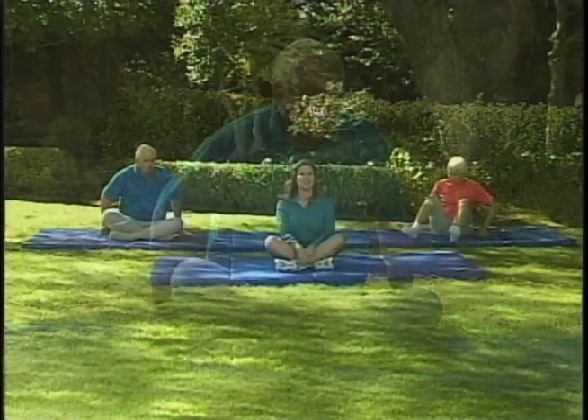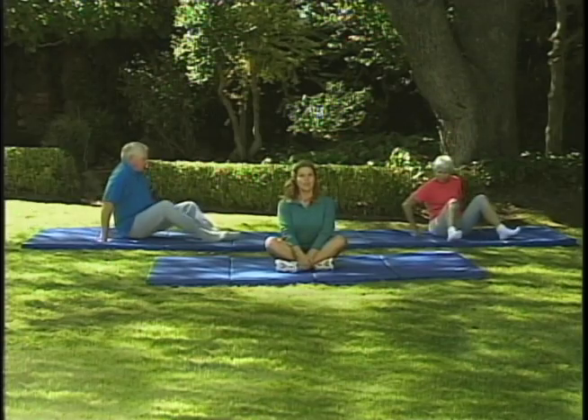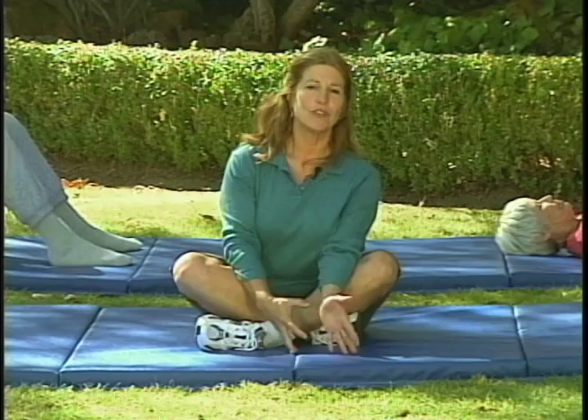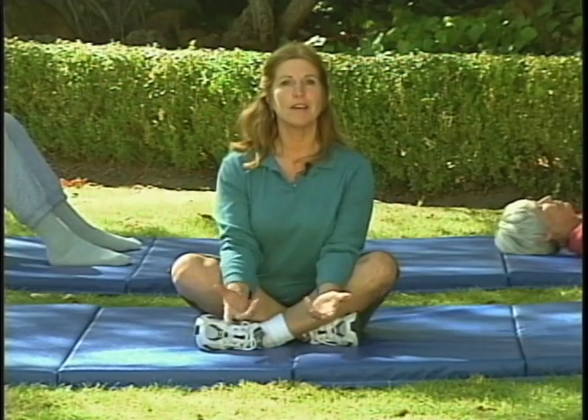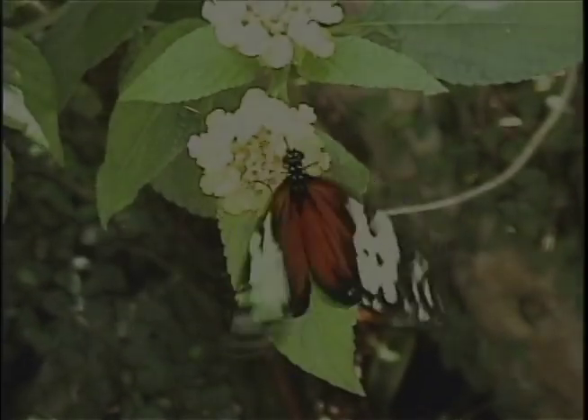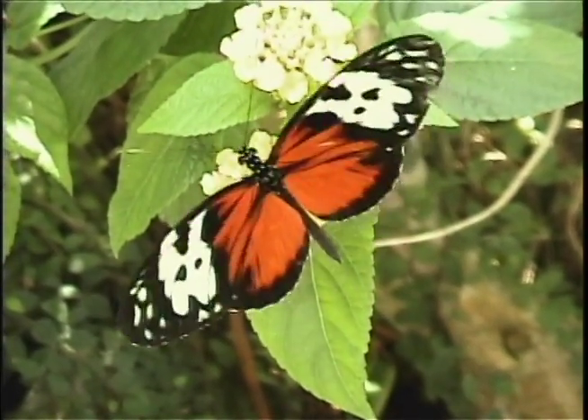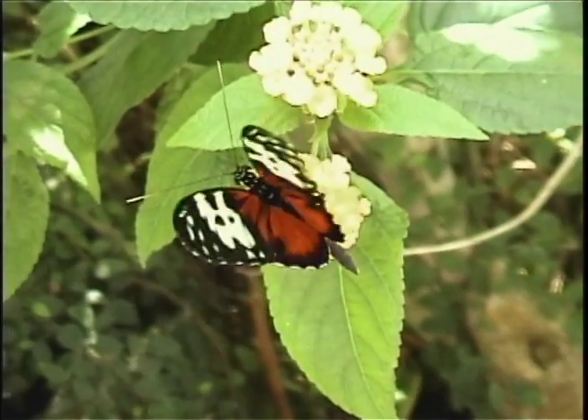Now remember, we're looking for healthy stress — you need enough to get you off the couch, not too much so that you can't do anything. Stress gets you motivated, it gets you moving, it gets you in front of crowds to make speeches — whatever you need it for. A little stress is good. We'll see you next time. Thank you for being with us — this is your time to relax.